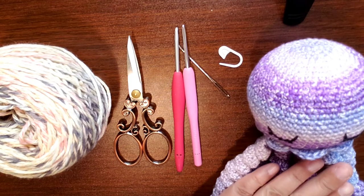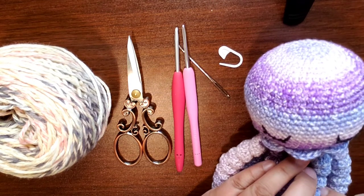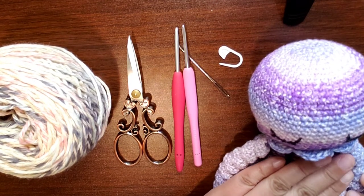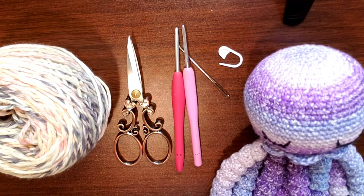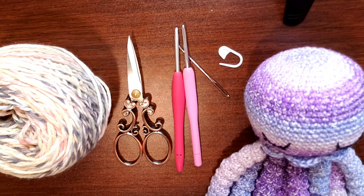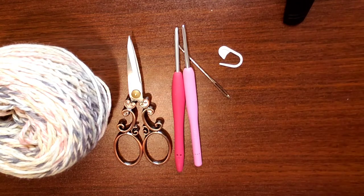I did film myself making it but I have this new tripod because my last one broke and I need to get used to it. I basically thought I was filming but all I was filming was the shadow of me working. Hopefully this time I'll do a better job. Anyways, this is what we're making — the jellyfish.